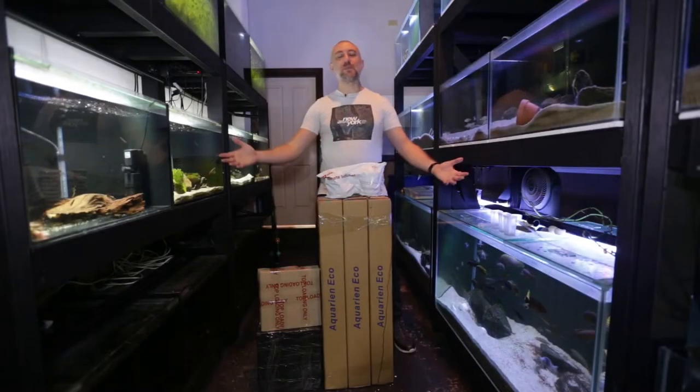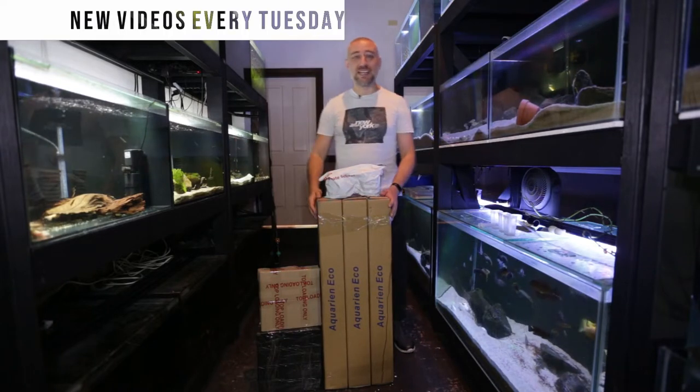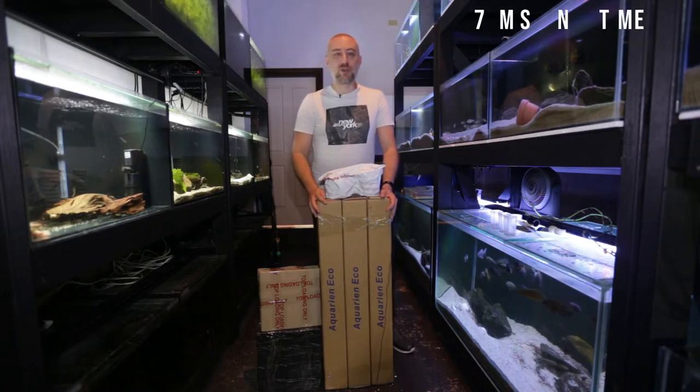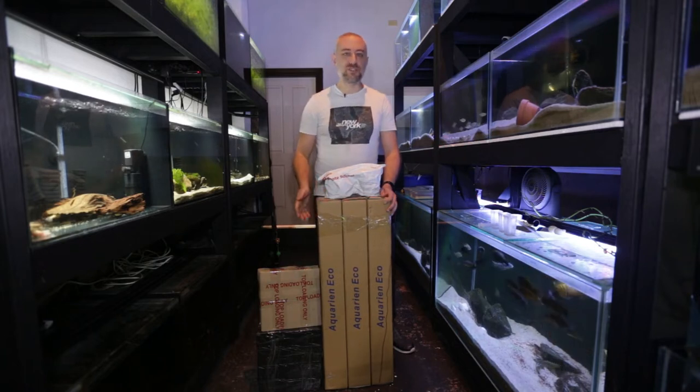G'day guys, Jason here. Welcome back to my fish room. In this week's video we're going to be doing a little bit of an unboxing and setting up some equipment. As you can see I've got a couple of packages that have arrived in the mail. I'm going to be showing you what they are, setting them up in the fish room, and showing you some of the supplies that I bought. Let's get into this week's video.